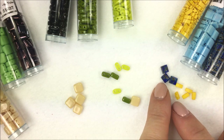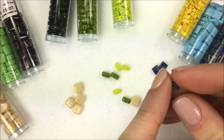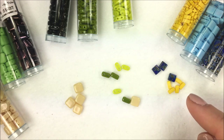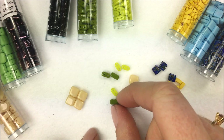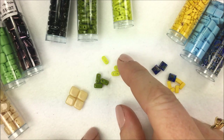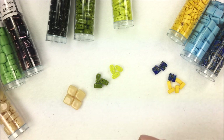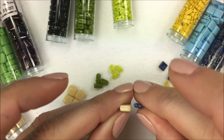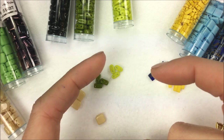Just to reiterate: the Tila bead is a five-millimeter square shape, very thin — just under two millimeters thick. The half Tila is half the size of the Tila. From the Czech Republic, we have the Czechmate tile, and also their brick and bar. Those beads are done in the Czech Republic versus Japan, which gives a different texture and look. There's definitely a huge difference in thickness between the two product lines.